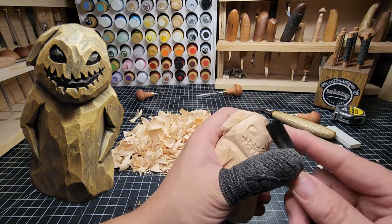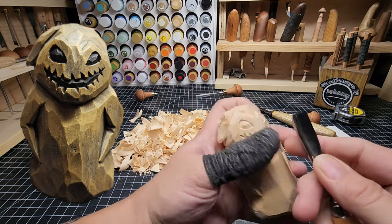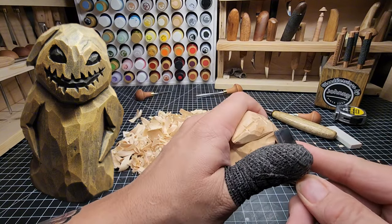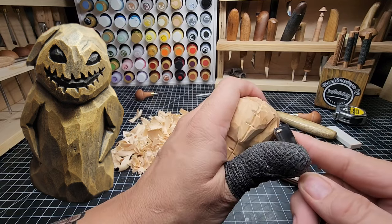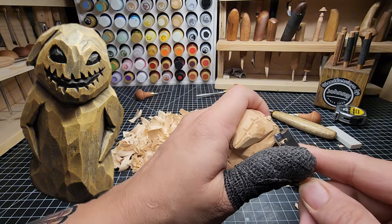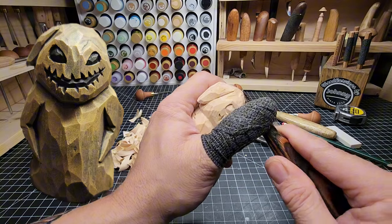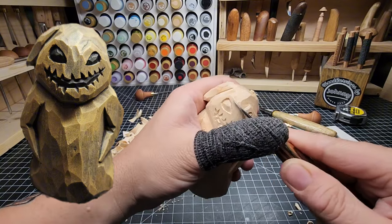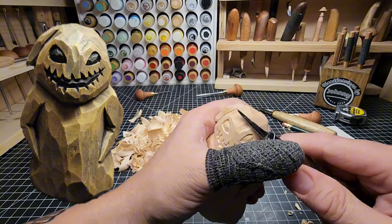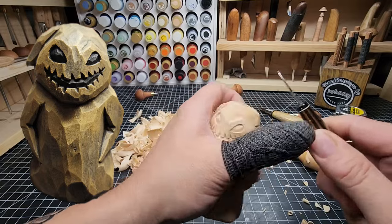The other option is if you have a U-gouge, a deep 11, or a 9, or this soft V — you can just use this as well and do it a little bit easier. Just carve that up with this. It is amazing when you get these extra tools what all you'll use them for. That's how to do it with that tool. I'm going to smooth this out here a bit more.